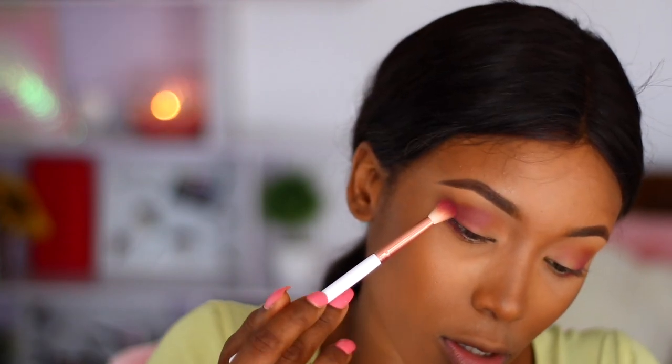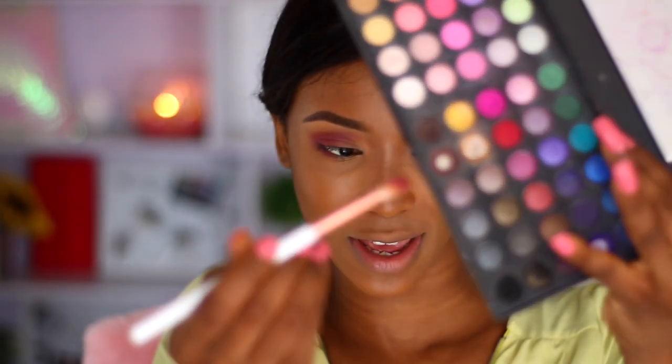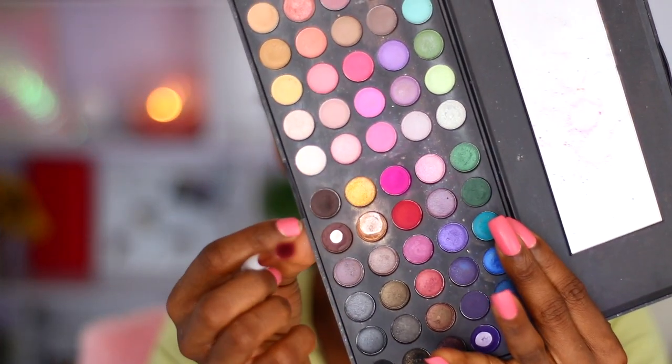Doing the same thing on the other eye. Using that same brush, I'm going to pat the product in because I want that purple shade to really come through — and it is coming through and I'm loving it.